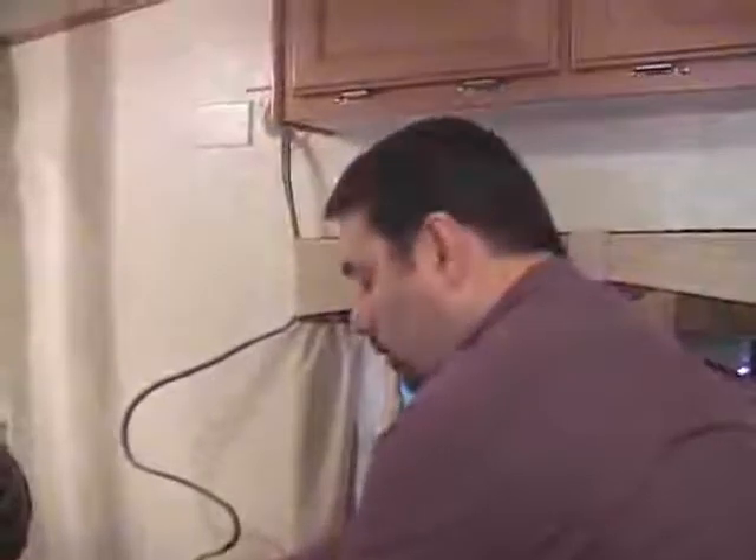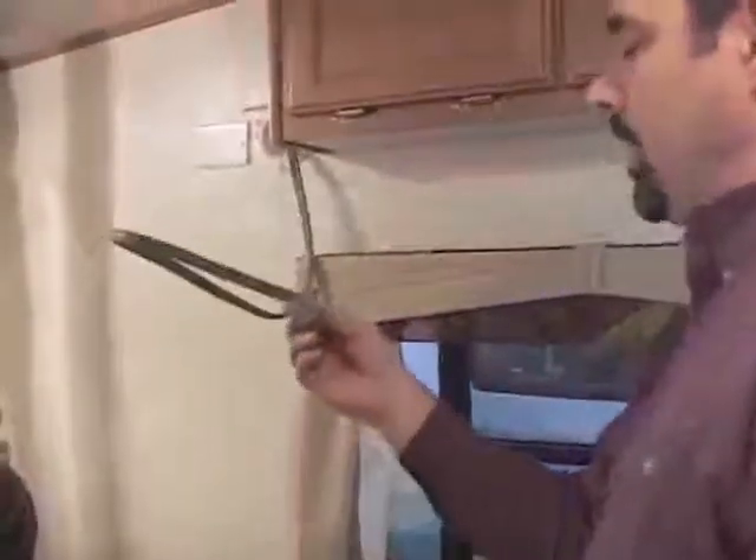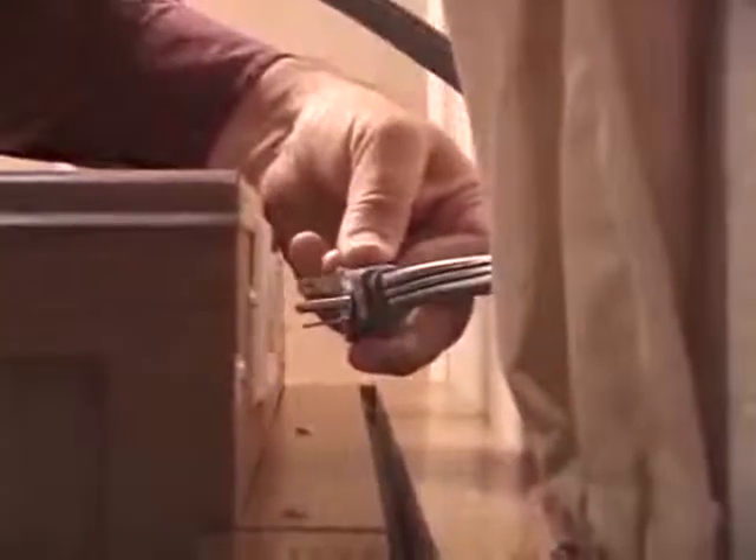It's easy to get confused and try to plug it into the front of the wardrobe or on the side of the lavatory, but the type of receptacle we have here is a 20-amp receptacle and it has to be plugged into the GFI receptacle that's behind the wardrobe.